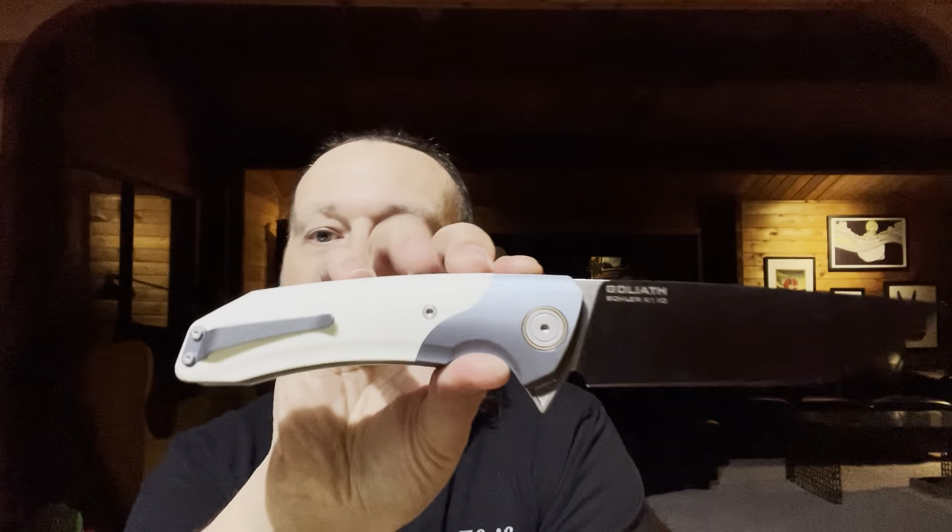The styling on the blade is pretty simple and straightforward — just 'Goliath' and the Böhler K110. The fit and finish here is solid. The liners are skeletonized pretty significantly, which drops some of the weight, and the fit and finish is very, very nice. The grind is pretty thick behind the edge — no real surprise there. Take another look: that's the Goliath 2.